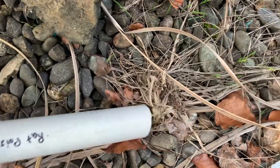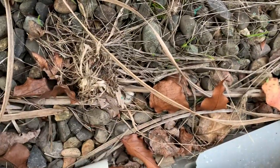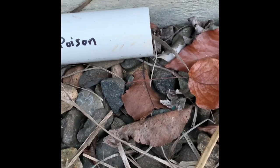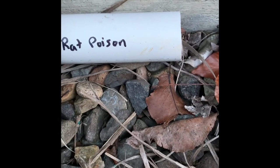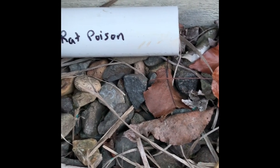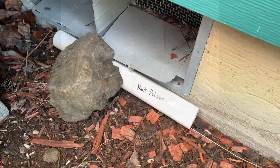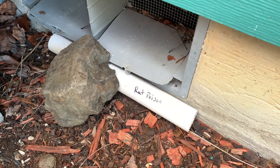I put it to the center of the tube up against my house. I'm putting a rock here just to hold it, and there it sits. It shouldn't get wet from rain and should keep anything except rats and mice from getting in there to eat it. I've placed one of these on each side of my house.